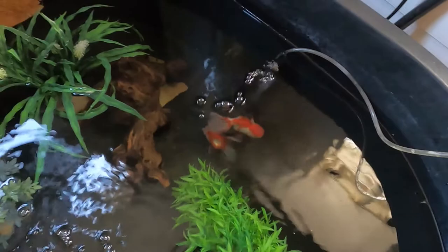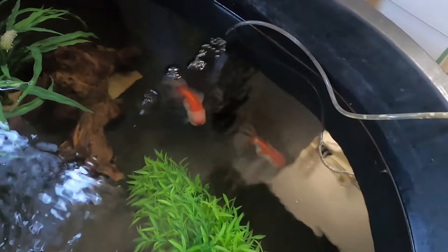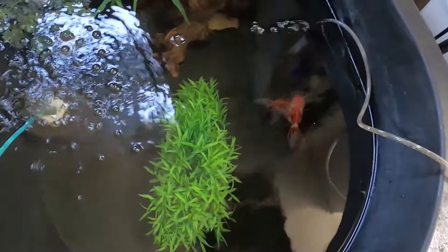They'll stay in this tub for a few weeks. I've got a big tank on order, so when it gets here and I get it set up, I'll move them into a tank. But they should be good in here for now. Thanks for watching, guys — bye!